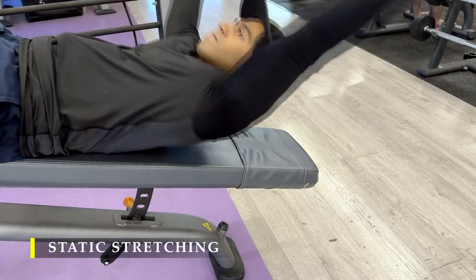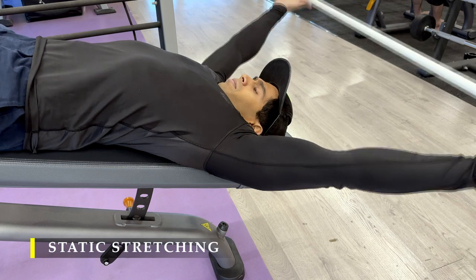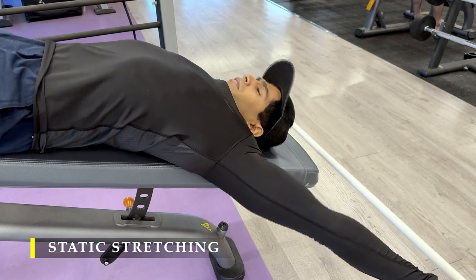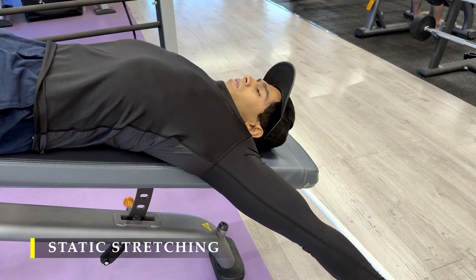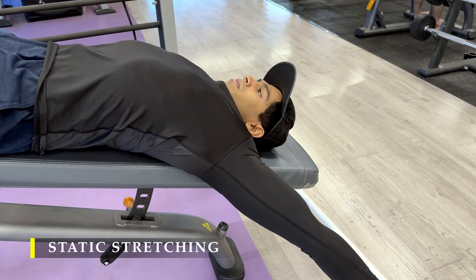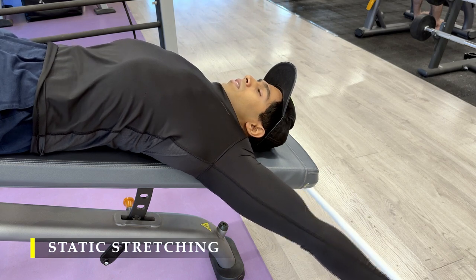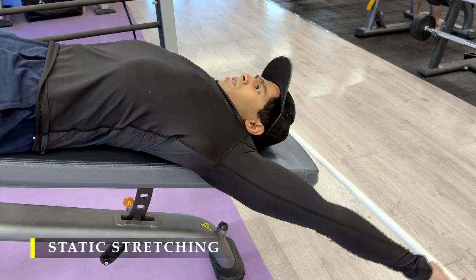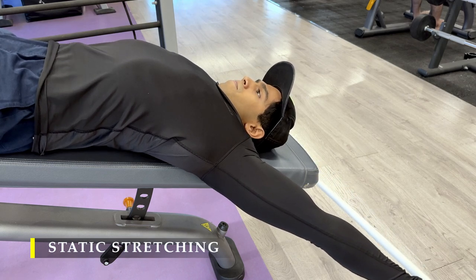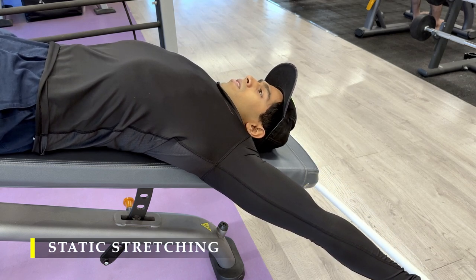We'll finish off with a simple stretch — take a PVC pipe and extend it as far behind as possible while holding with both arms, creating a good stretch in your chest and tricep muscles. Stay there for 15 to 20 seconds and do it a couple of times. Feel the blood rushing into the muscles. Static stretching is a great way to finish off a session.